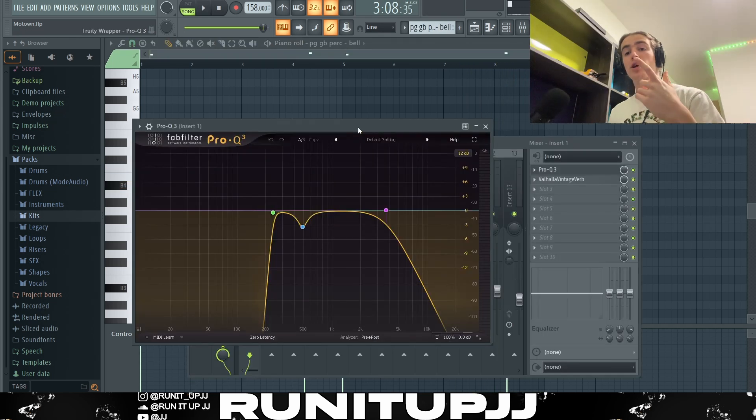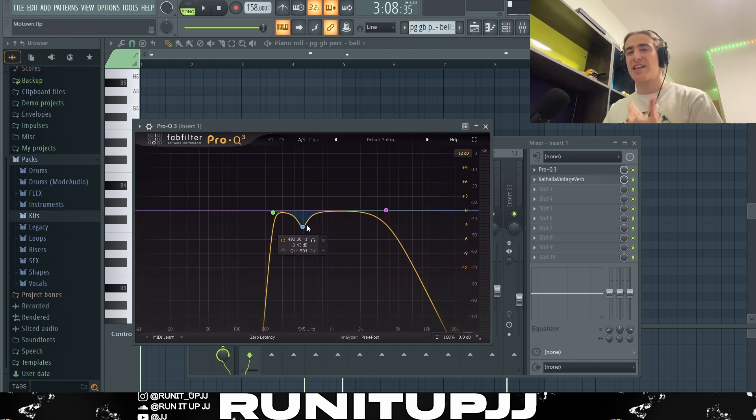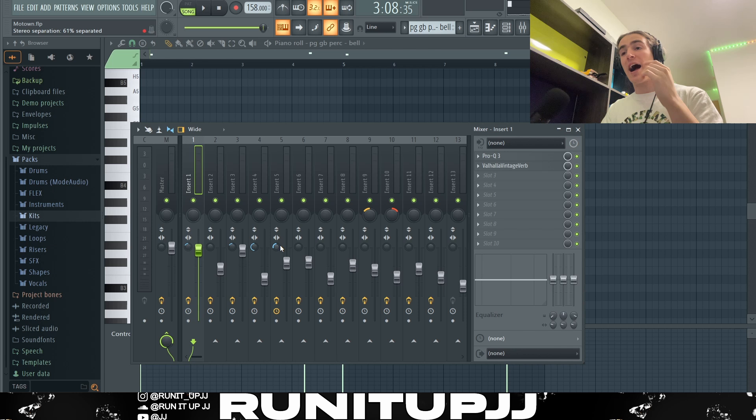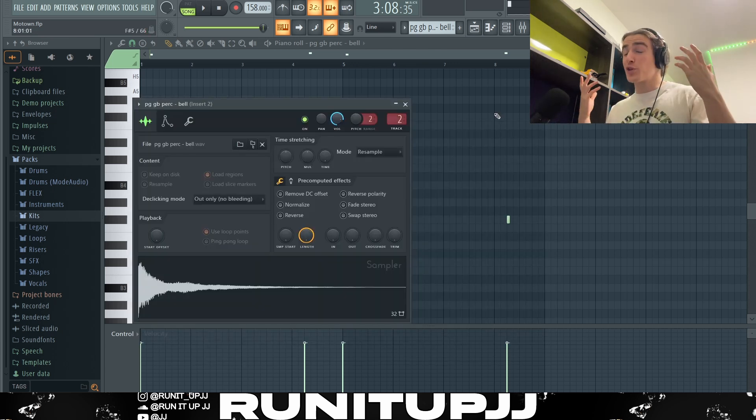And there we have it for the first sound. I've got a Pro Q3 EQ where I carved out a lot of the lows, ducked a few of the highs, and reduced a frequency I found a bit harsh. Next up, I added an instance of Valhalla Vintage Verb with a fair amount of reverb, just to give it that ambience and widen the sound while keeping it dark. Last but not least, I stereo separated the sound 36% to widen the pad out a bit so it's not too in your face.